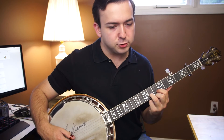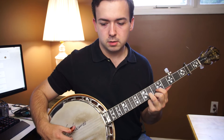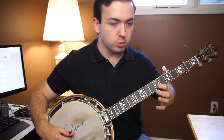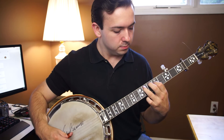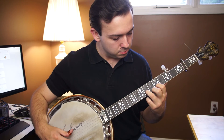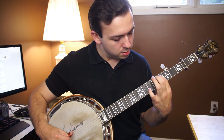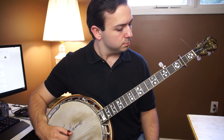Open G string, F sharp on our second string, open D string. Then we're on our E — we're on our B string on the fifth fret.